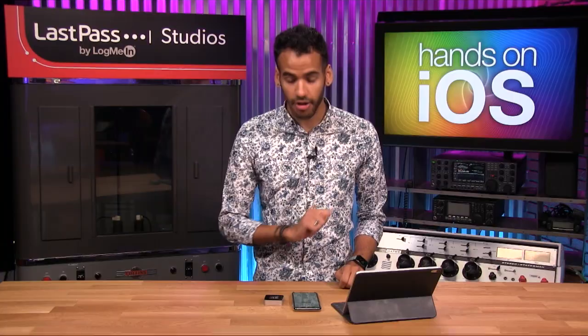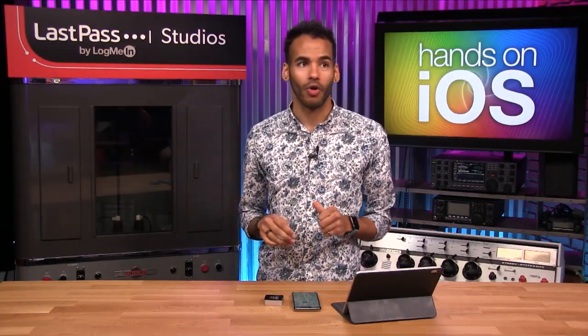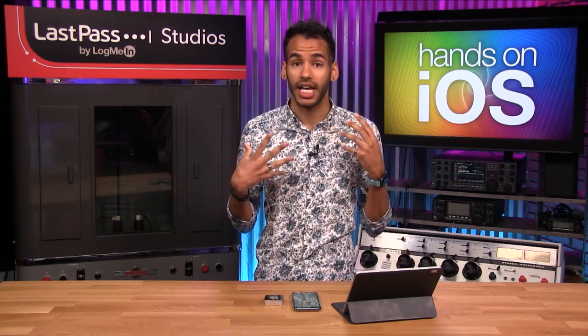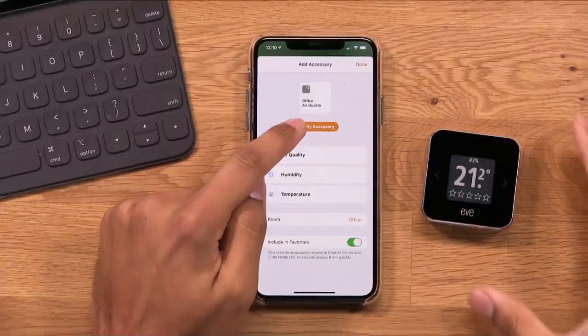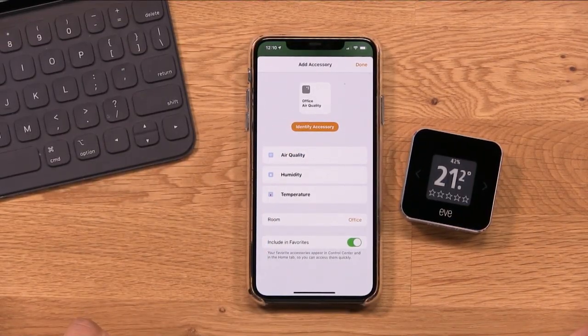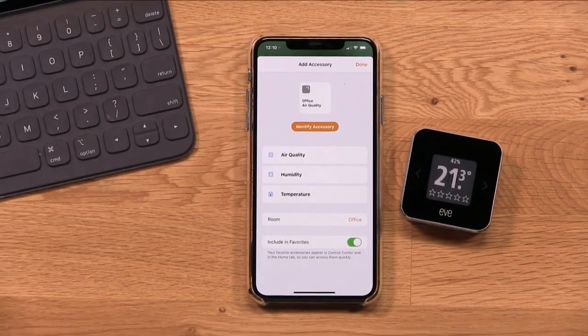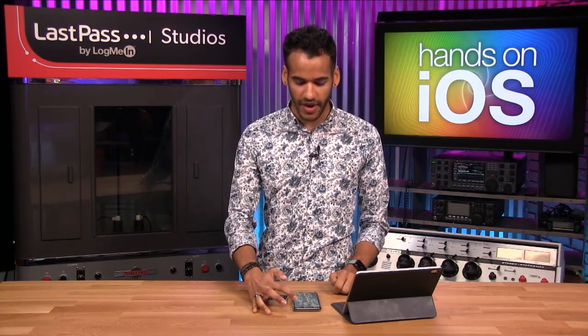Before I do that, I want to tell you about this little button called Identify Accessory. Maybe you've got multiple accessories you're trying to set up, or a bunch of different lights and you're not sure exactly which one it is. This is especially common if you've got a Hue bridge or some other bridge device — it may be difficult to remember which exact bulb it is. By tapping Identify Accessory, it will send a command to the device. In this case it shows an ID; most bulbs will flash on and off. Different accessories do different things. Now I can tap Done.